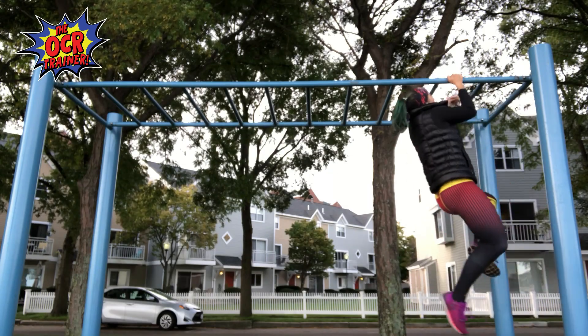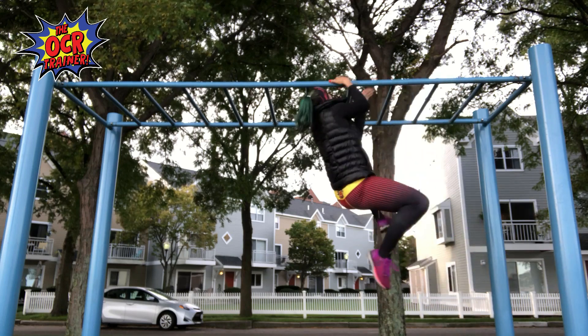Try to maintain that bicep hold the best you can, but it's still a good idea to practice with straight arms as well, so you can get a feel for how it is if you were to fall out of that bicep hold. So let's go ahead and see this — pull yourself into that bicep hold and move that foot.